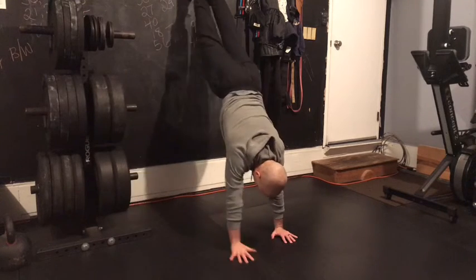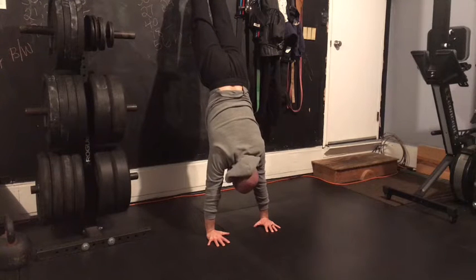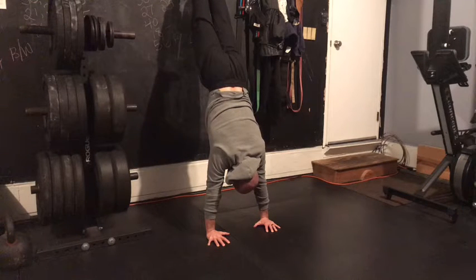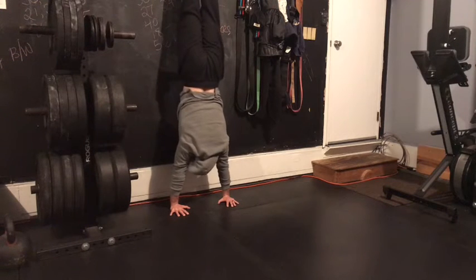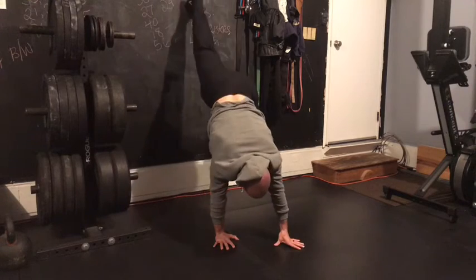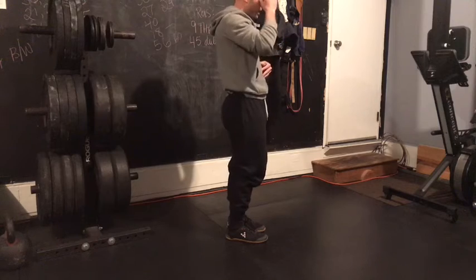If you get halfway up the wall and you start to feel yourself arch out through that low back, focus on squeezing your butt tight, pulling your ribs towards your belly button. Keep your eyes down between your thumbs, press those hands through the ground, feet together, pointing those toes. If you feel more comfortable walking closer to the wall and can still keep those ribs down, butt tight, quads flexed, then go ahead and walk closer to the wall.